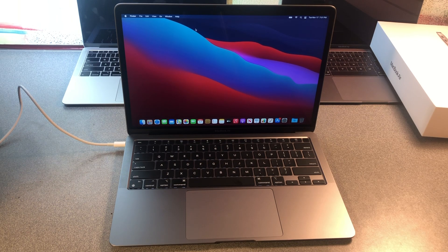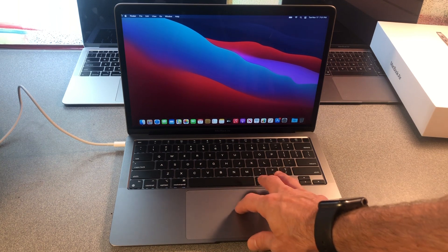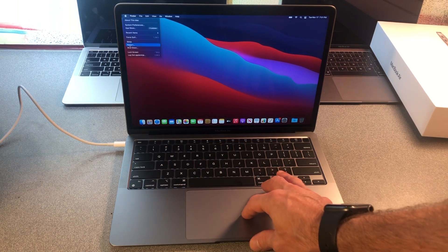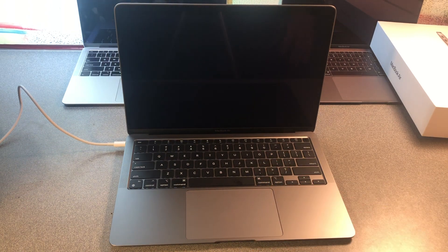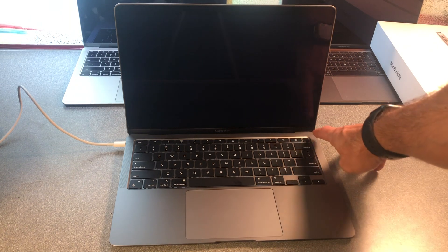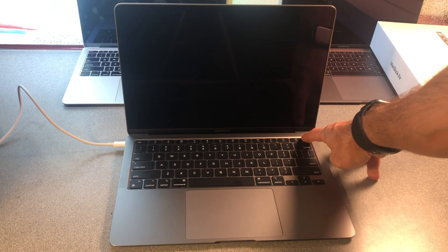Let's boot our Apple Silicon MacBook Air into recovery, because it's no longer the same way that you do it on the Intel chip-based Macs. You're going to want to go up to shut down. Immediately after shut down, you're going to click the power button or the Touch ID and hold it down.